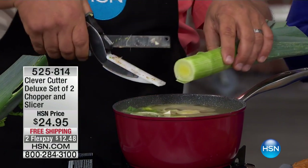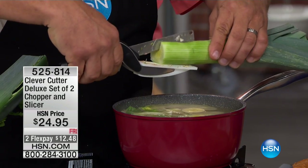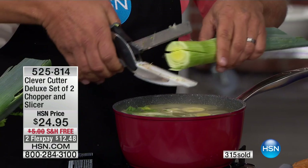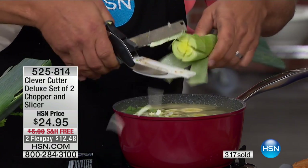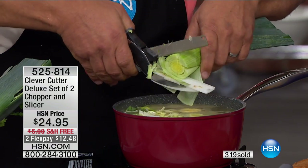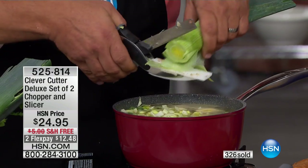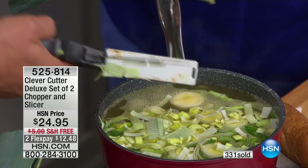Here's a tip for onions, leeks, and anything that grows in rings: go lengthwise one way, then the other way. Now instead of getting rings, you're dicing your leeks. It goes right into the soup pot - you don't make a huge mess on your countertop or cutting board.